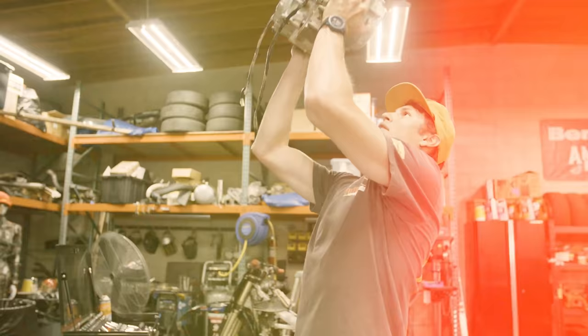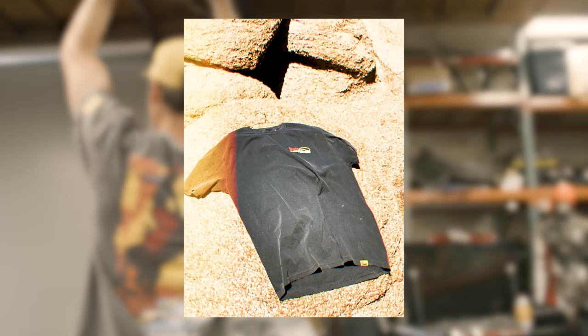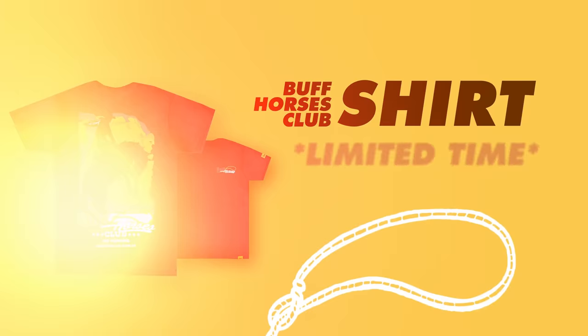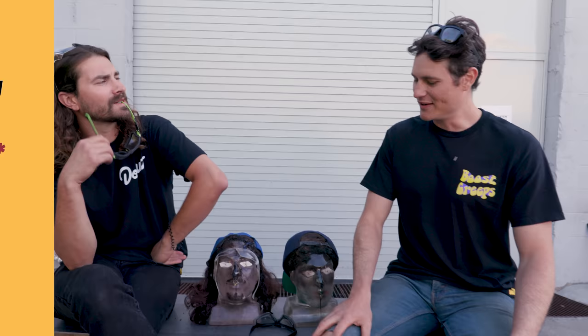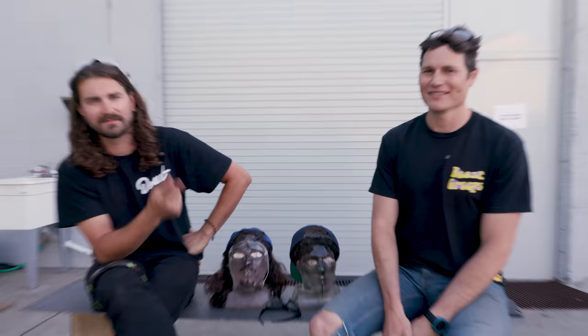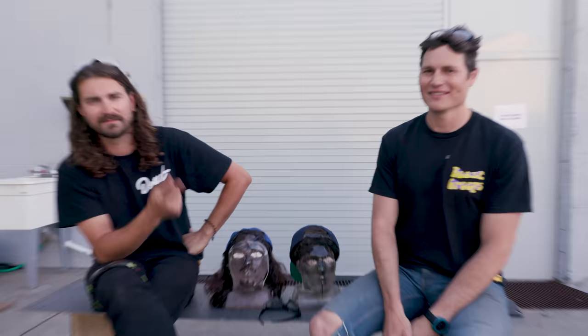We just got our new Buff Horses Club Tees in — they're super high quality and 100% cotton. Jeremiah already pulled an entire motorcycle engine wearing it, so you know it's been tested. Go get yours today at donutmedia.com. This was fun — I hope you guys had fun too. Thanks for being part of Tool Party with us. If you want to see any other tools or stuff for us to test, slam them in the comments. Follow us on Instagram at Donut, follow Zach at Zach Jobe, follow me at Jeremiah Burton. Until next week, see you later. Be safe.